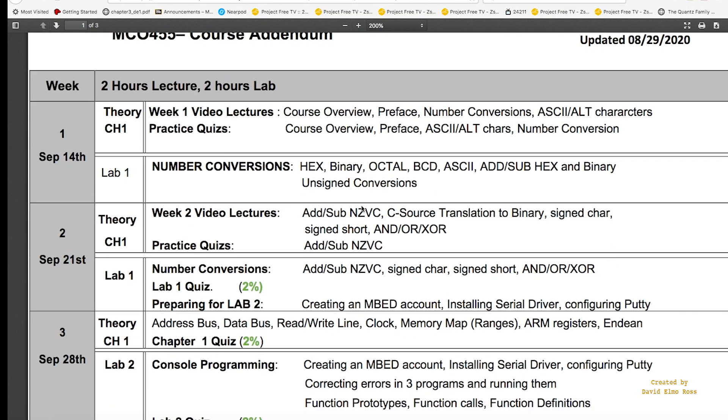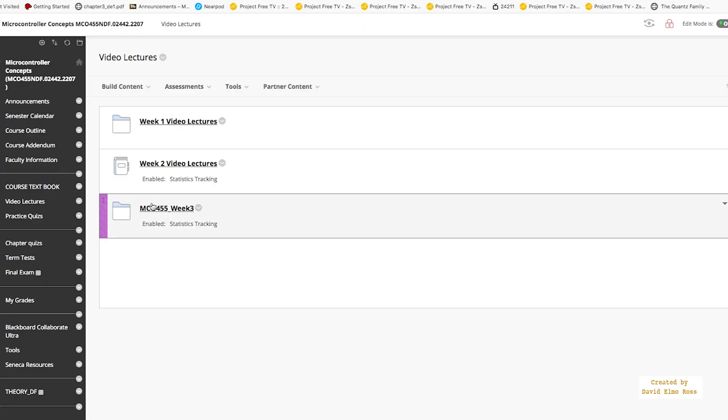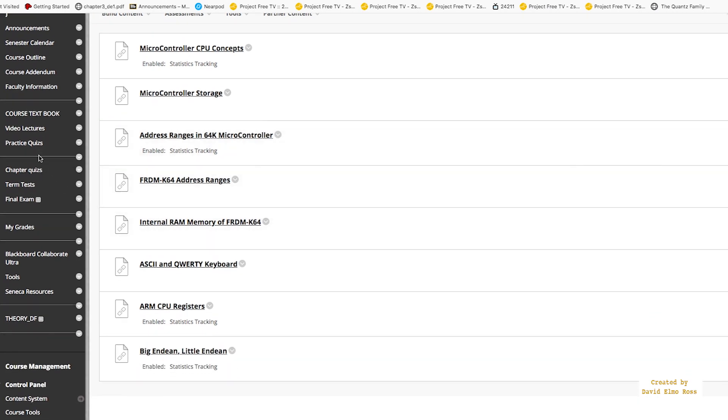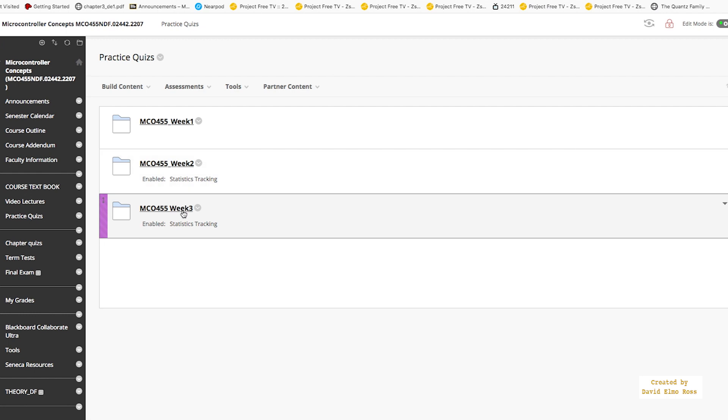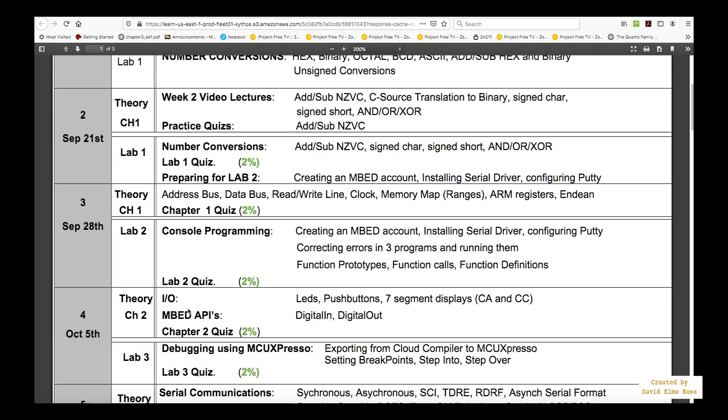We also need to know when the chapter 1 quiz is going to happen — it's in week 3. In week 3, there are all these things to learn before we can do the chapter quiz. The chapter quiz spans two periods, so you'll need to learn all of that material before it. This should be done at least a few days before your theory class in week 3. Going to video lectures, there are the week 3 video lectures — quite a lot of them — and then you do the practice quizzes for week 3 before doing the actual chapter quiz.